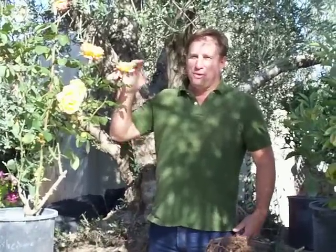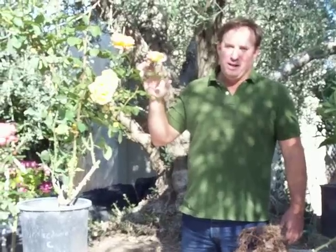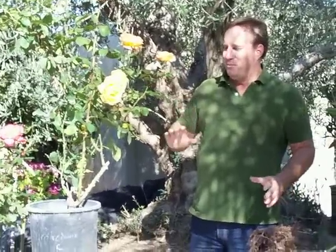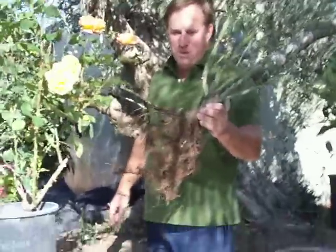Hi, Chris from GroaQuest. I wanted to just talk to the general audience about the difference between bare root and potted roses. For the serious gardener, you already know, but if you're just starting with roses and you see the term bare root on the website, this is what bare root means.